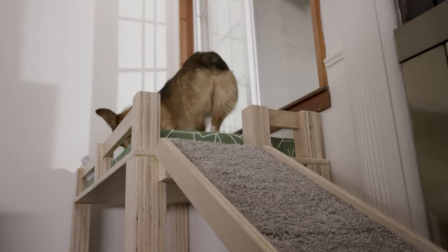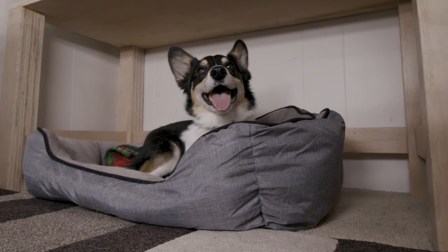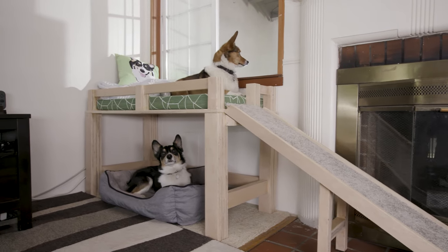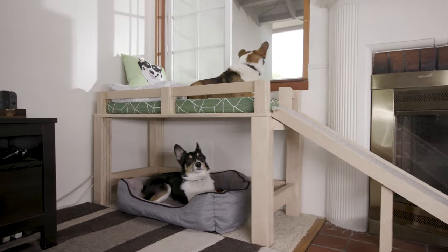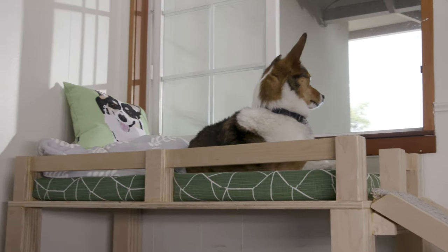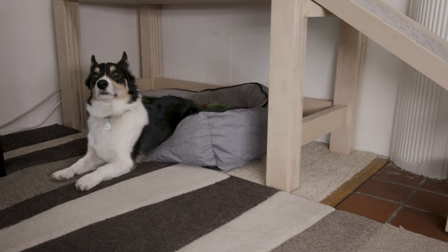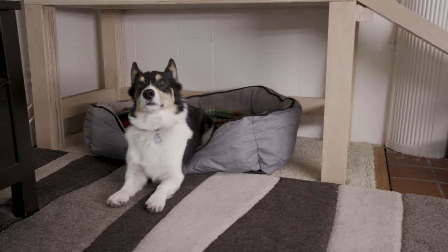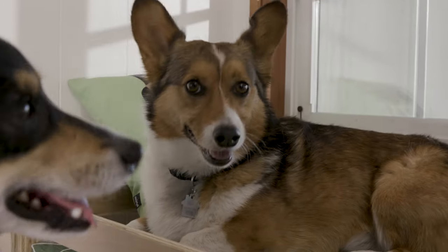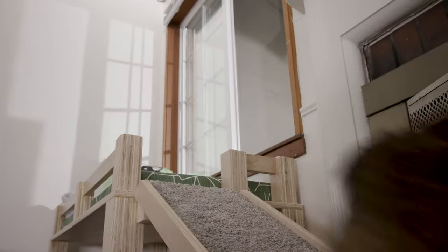And with that, the dog bed is finally done. We're still getting the dogs used to going up and down the ramp, but they love being able to see out the window and the bed underneath. We're all super happy with how it came out. I love the custom cushion, and I think we found the perfect pillow and blanket to put on top. I'll post links to the cushion, pillow, and blanket below. I hope you enjoyed the build. Be sure to like and subscribe so you don't miss future videos, and I'll see you all on the next one.